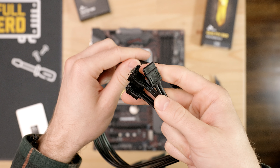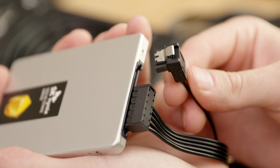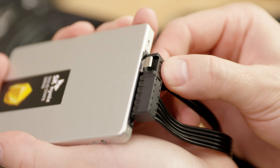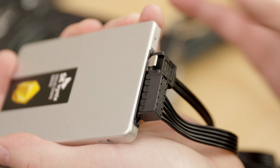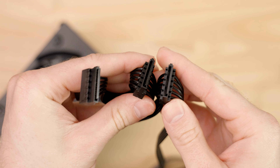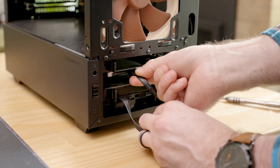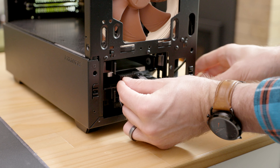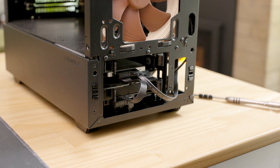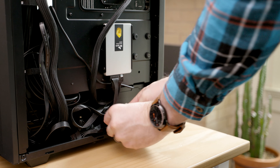A couple more things to note. Some SATA data connectors feature an L-shaped plug — this is for situations where you need to keep a low profile so the cable doesn't get pinned somewhere, but either cable offers the same performance. Also, the SATA power cable will most likely have multiple ports on it, allowing you to attach multiple drives or peripherals onto the same cable. Which plug you use will depend on the length you need to reach the drive, and whether that cable also needs to reach other ports. All the plugs will work just the same.